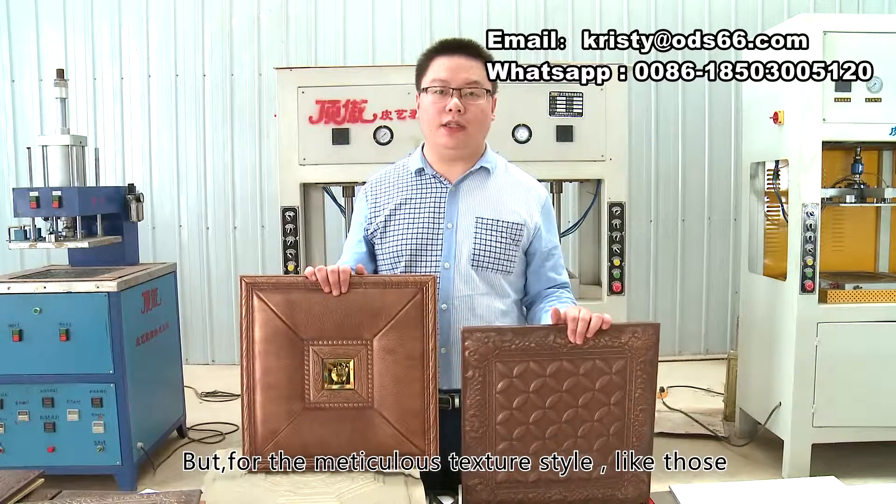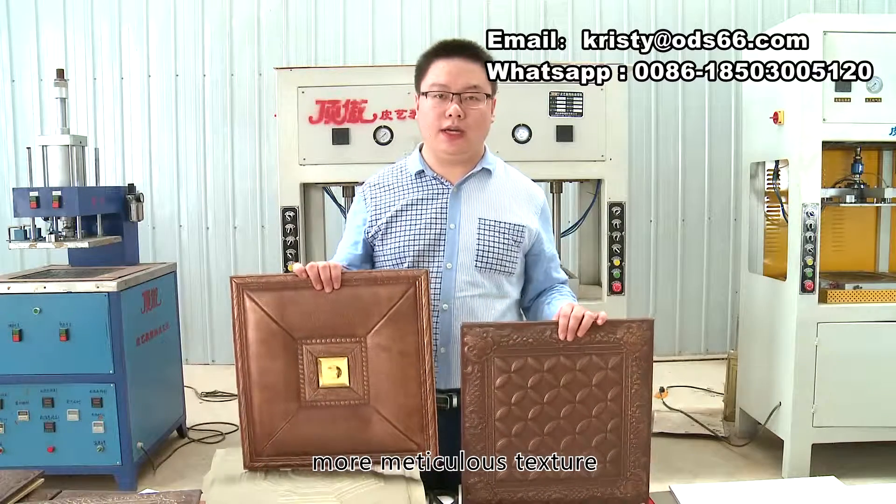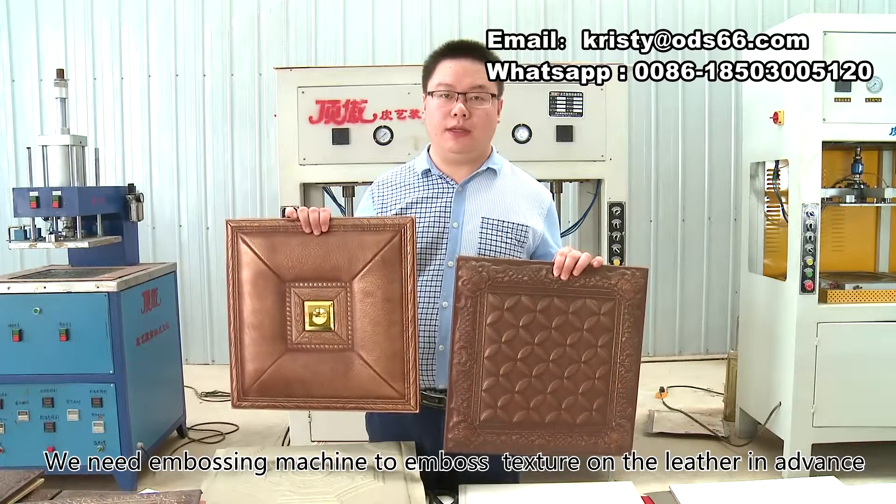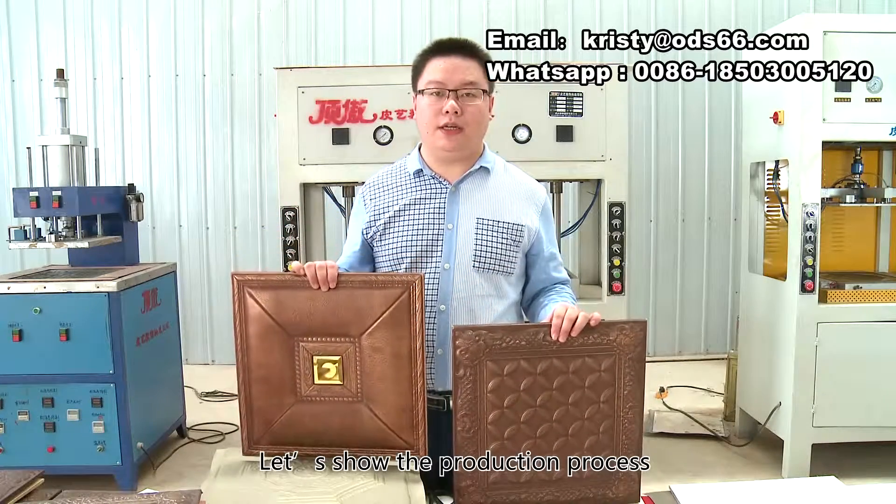But for the meticulous texture style, like those with more meticulous texture, we need an embossing machine to emboss texture on the leather in advance. Let's show the production process.